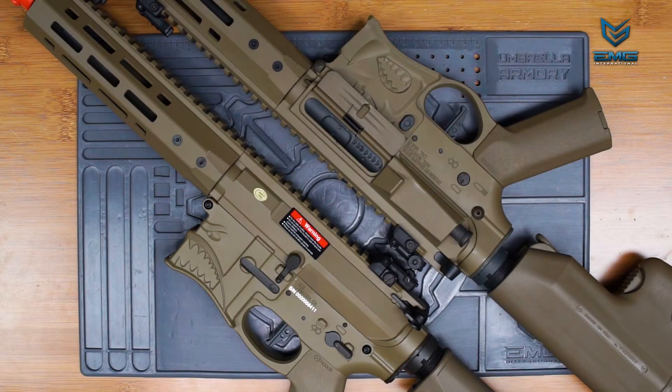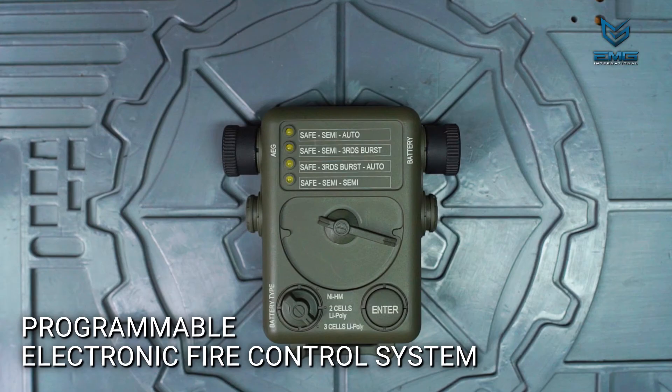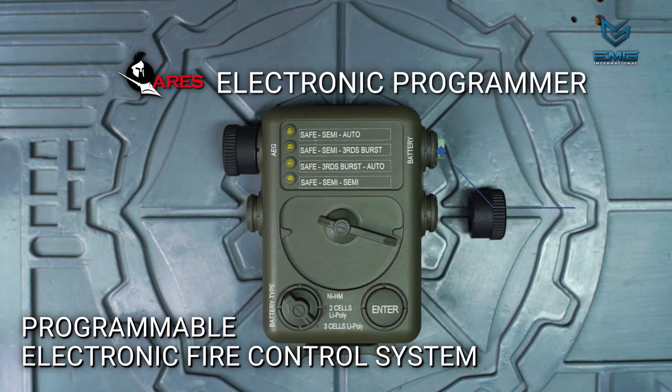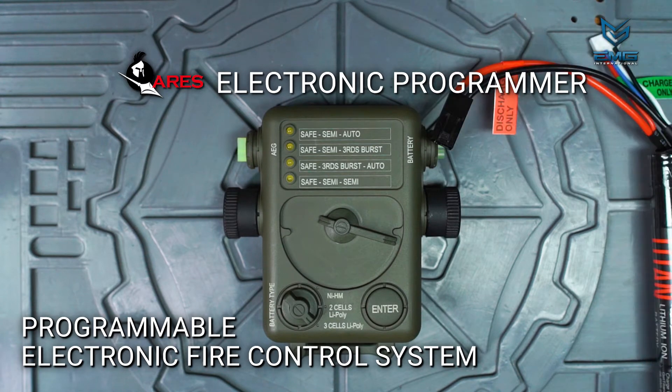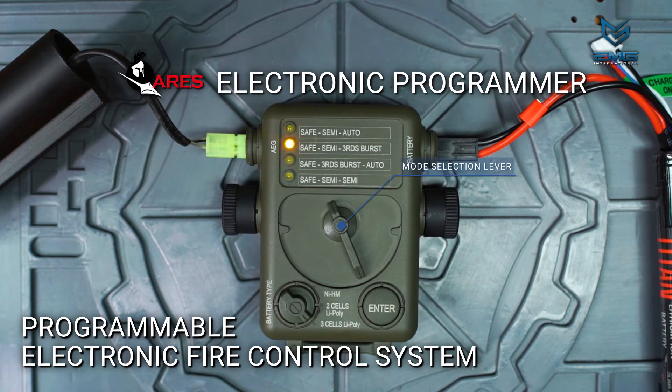All of the Sharps Bros AEGs from EMG feature a programmable electronic firing control system. In order to change settings, you need this electronic programmer unit. These units are available separately and require no additional batteries to operate. Under these rubber caps are a set of small Tamiya connectors. As of the making of this video, only Tamiya connectors are available on the programming unit. Connect the unit between the AEG and the battery. Moving this large lever selects different firing settings, and the selected setting corresponds with the illuminated LED and the adjacent set of words.